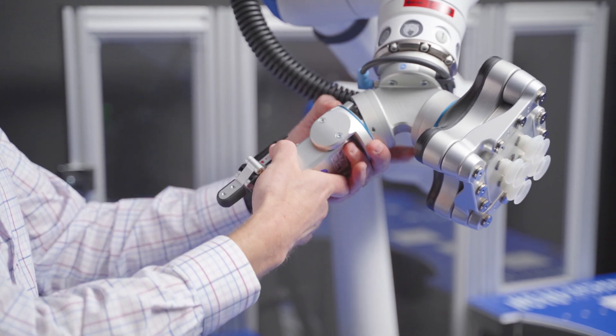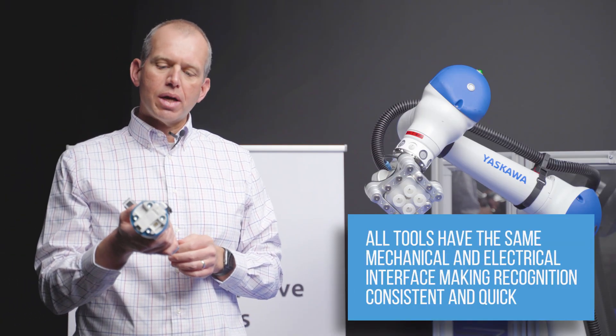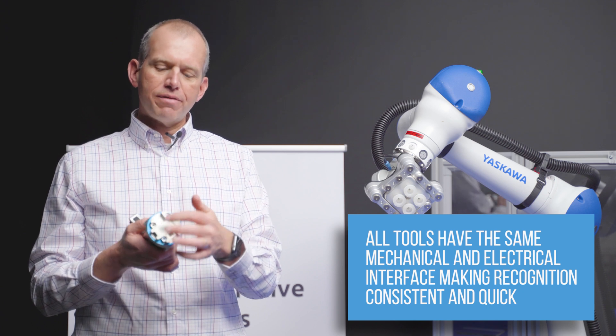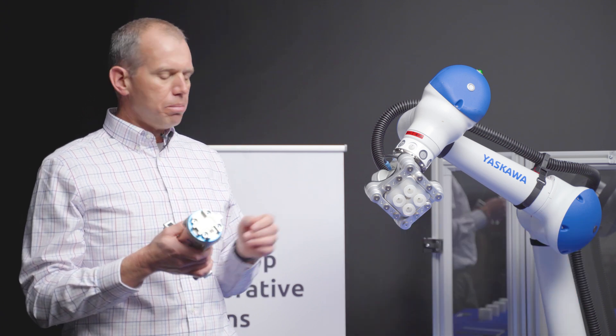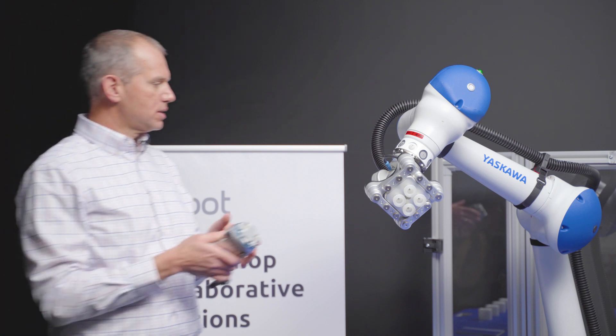Same thing on this side with the RG2 — if I take it off and look at the back side, the robot side of the tools are all the same. They have the same mechanical interface and the same electrical interface, so the entire collection of tools that OnRobot has all share that same setup.